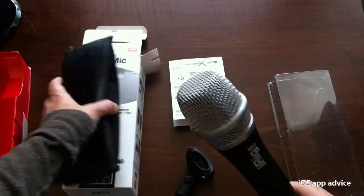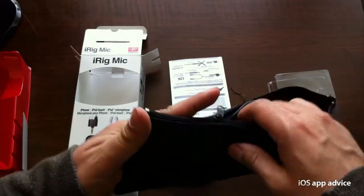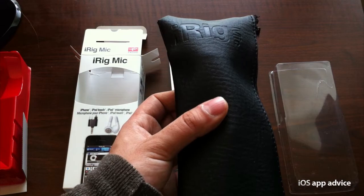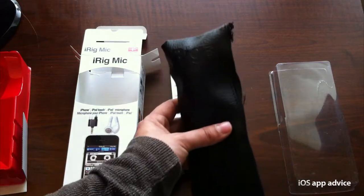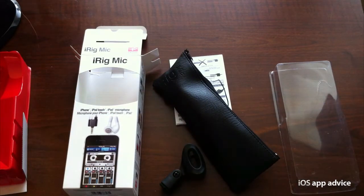And you get some really solid sound out of this here. So when you're done, pop it into the pouch — there it is. Super sweet. This is the iRig mic from IK Multimedia, $59.95. It works with your iPad, iPhone, and iPod Touch, and it will give you a unidirectional condenser mic — much better than the built-in mics on your portable devices.